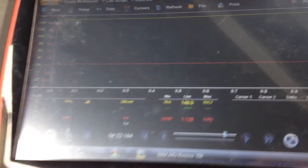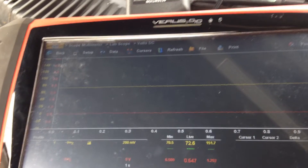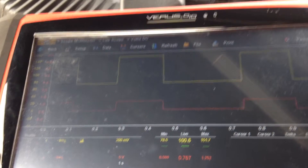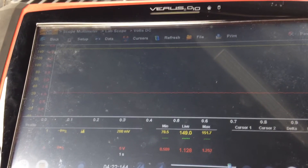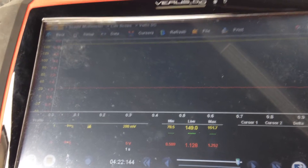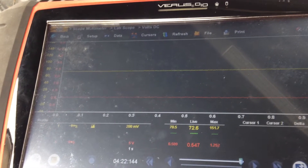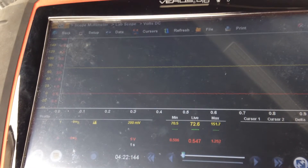I will now rotate the wheel and you can see the current changing. It is going down to approximately 76 millivolts, which equates to 7 milliamps, and up to 150 millivolts, which equates to 15 milliamps. So the output range from the sensor is 7 milliamps to 15 milliamps. Looking at the voltage, we see 1.1 volts at the higher current flow and 0.5 of a volt at the lower current flow. So the voltage range of this sensor is 0.5 volts to 1.1 volts.